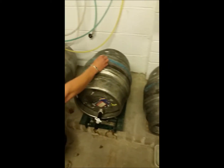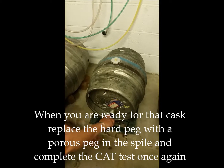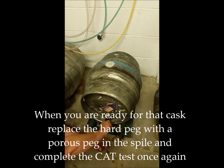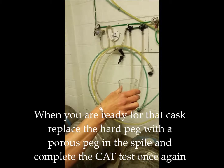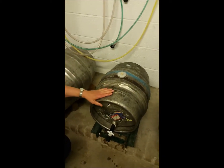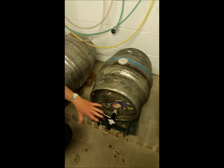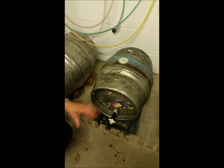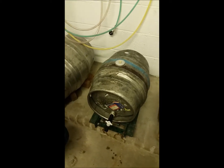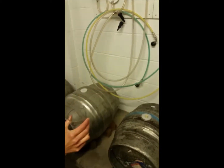Once the current cask is empty, we'll go back to our new cask, replace the hard peg with a soft peg, and draw off a little bit more beer. Again we check the clarity, aroma and taste — and the reason we do this is because the live yeast inside the cask could have gone off in the time it's been sat in the cellar. This one, as you can see, is absolutely ready to go, so it's now ready to be put on sale.